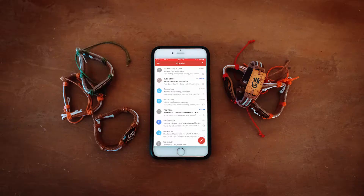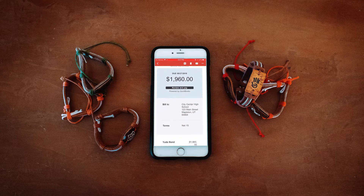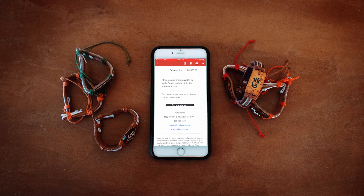Step number two: submit your invoice. This will come in the form of an email and will be sent to the project leader and the advisor for the project. After you get the invoice, make sure to get it to your financial secretary so she can get it paid.